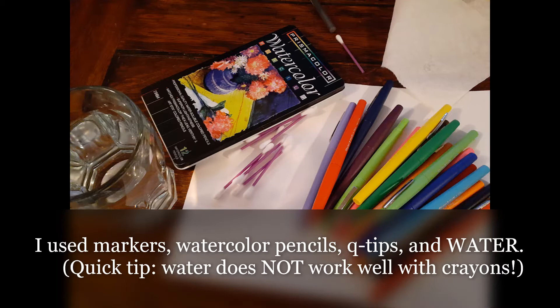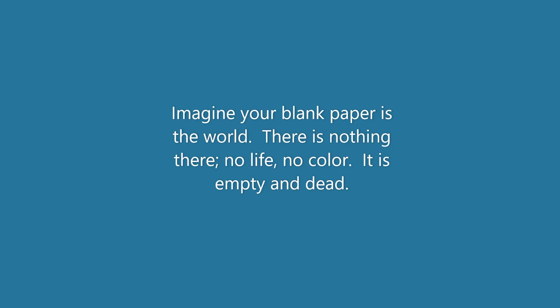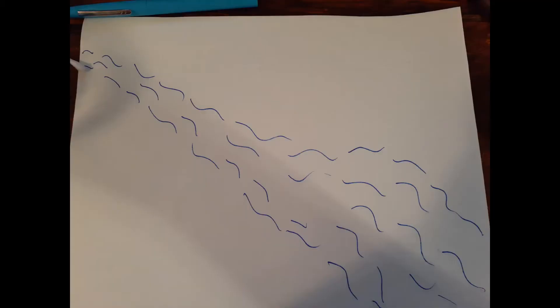I used markers, watercolor pencils, q-tips, and water. Imagine your blank paper is the world. There is nothing there — no life, no color. It is empty and dead.